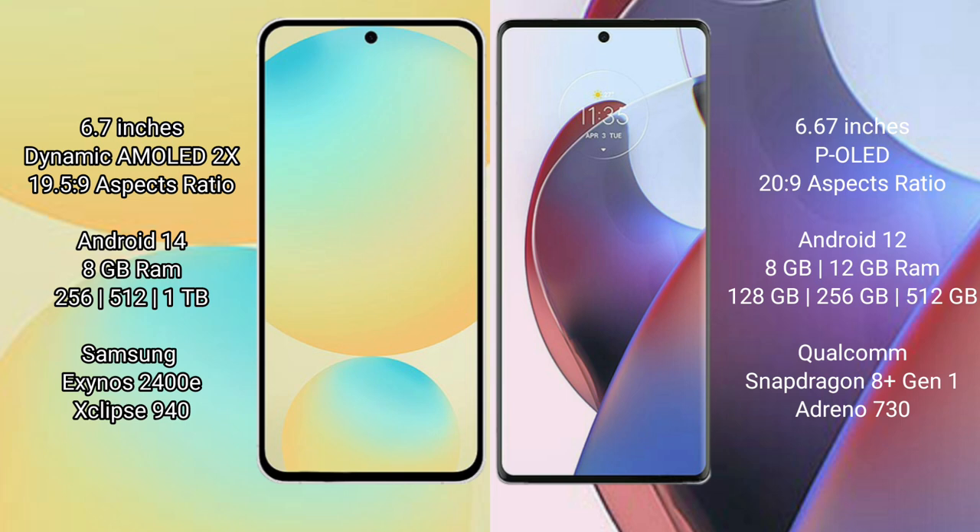Samsung Galaxy S24 FE comes with 8GB RAM and 128GB to 256GB, 512GB internal storage. It is powered by the Samsung Exynos 2400E processor, with 8GB storage at 940.